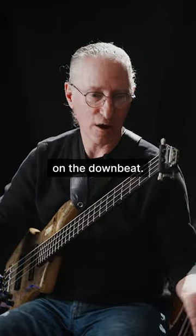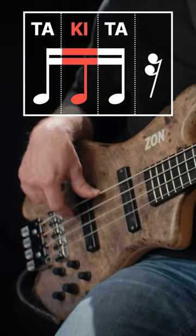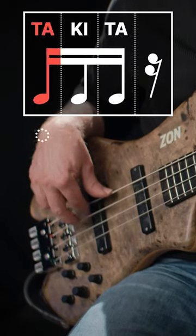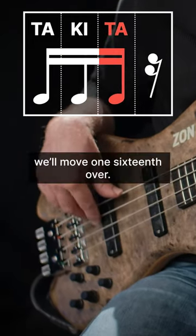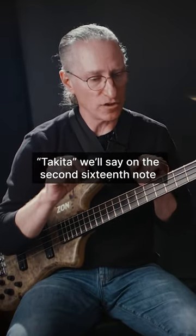We'll say takita on the downbeat — three takitas, three sixteenth notes in a row. We'll move one sixteenth over, so each takita we'll say on the second sixteenth note.